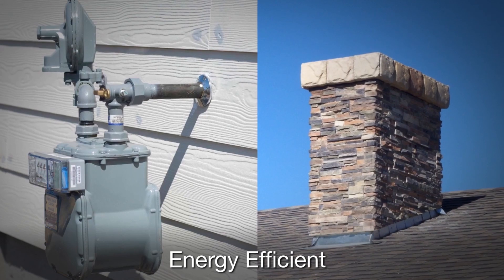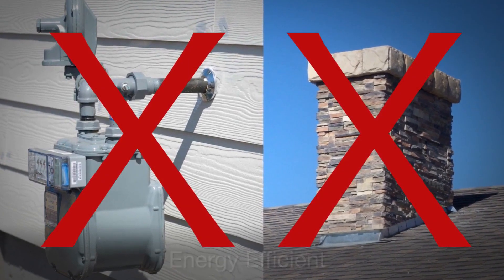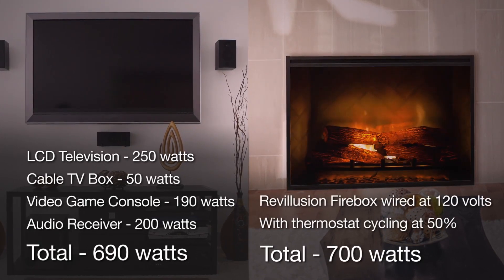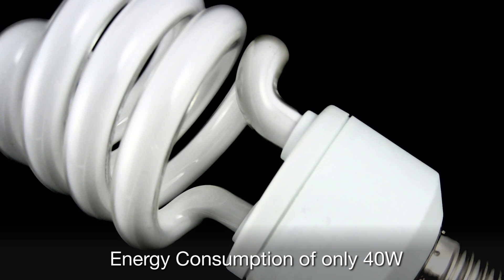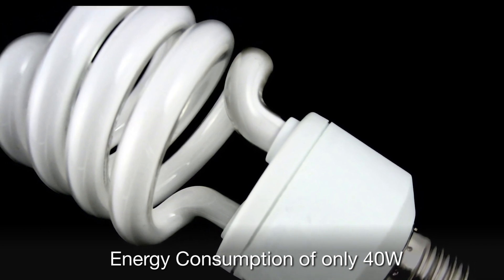Revolution fireboxes are also incredibly energy efficient. With no chimney or venting, 100% of their electricity is converted to heat and they use about as much energy as a television and related electronics. When enjoying the flames without the heat, Revolution uses an incredibly low 40 watts — about the same as a single compact fluorescent light bulb.